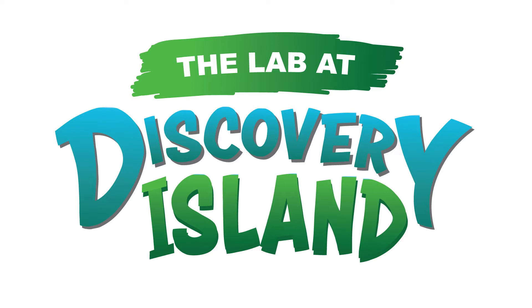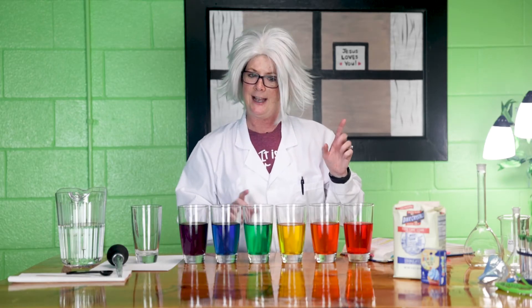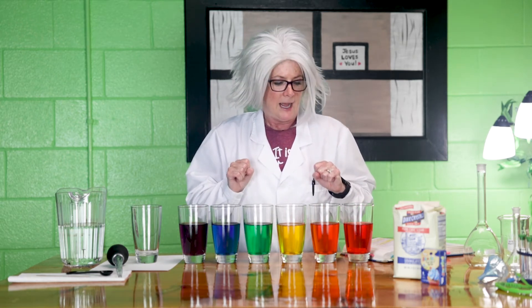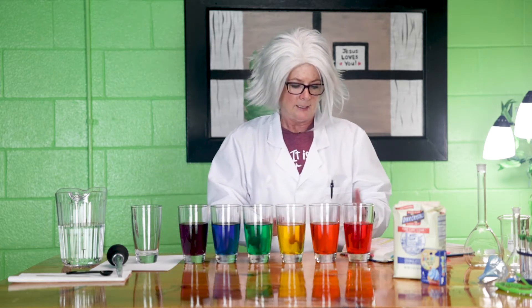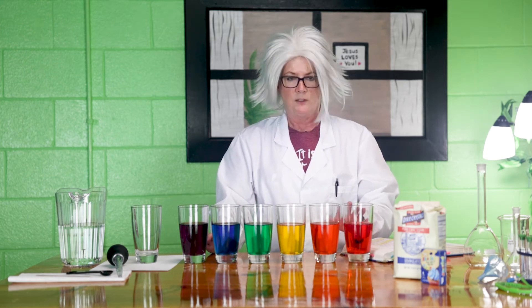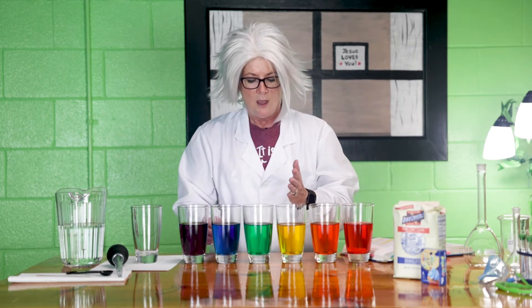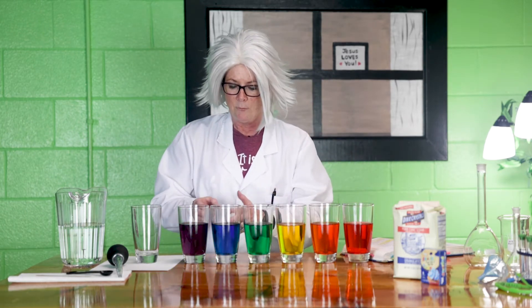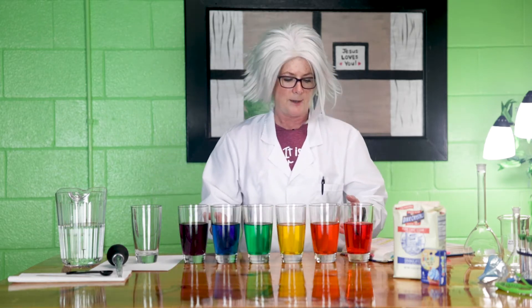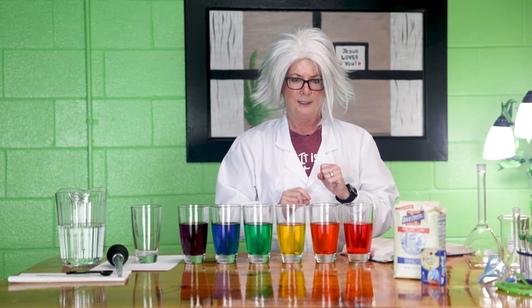Hello Discovery Island kids! I'm Miss Greta in the lab at Discovery Island with another really cool experiment for you today. Now you can look at all of these glasses and they are all identical as far as the liquid. It is water and then I just colored the water so we have one red, one orange, one yellow, one green, one blue, and one purple. So when you look at them they are all looking the same but they are all a little different — I'm going to tell you about that in just a moment.